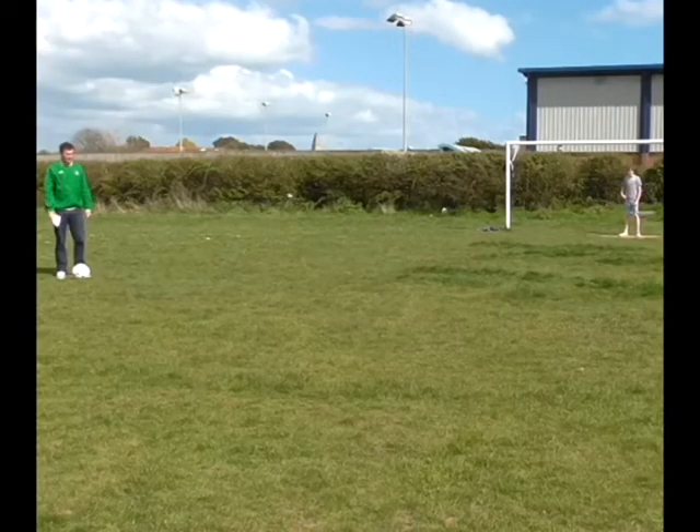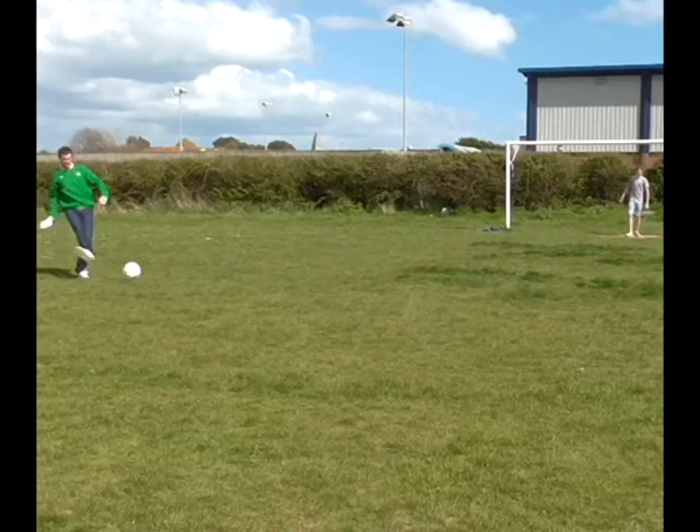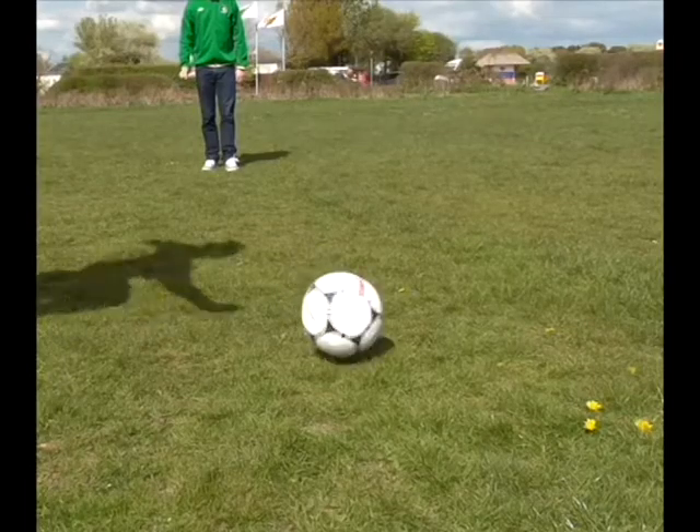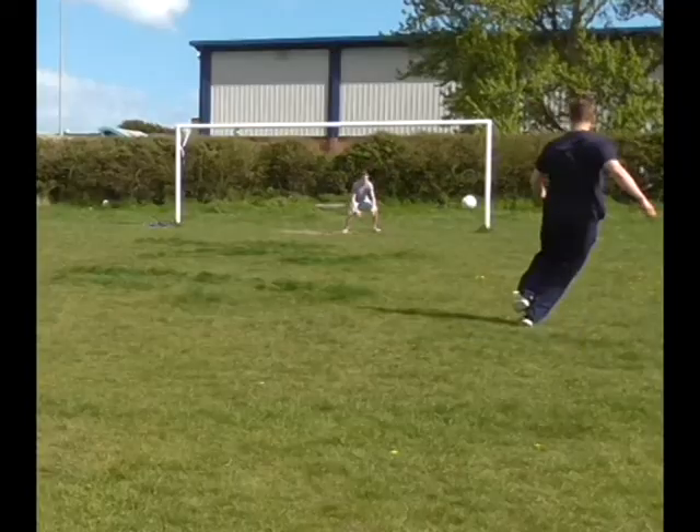For this you will need one of your teammates to start it off by sidefooting the ball across the pitch for you to run onto and put your foot through the ball, smashing it goalwards and into the back of the net.